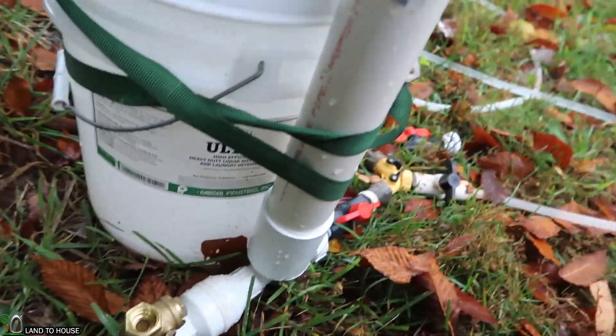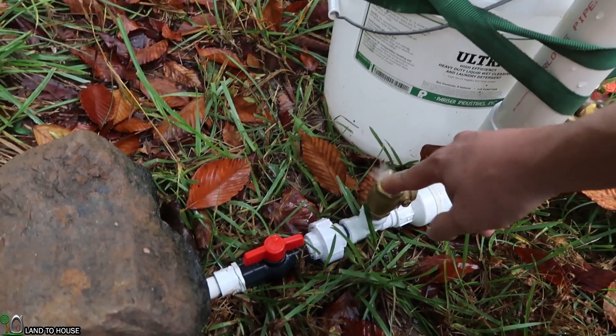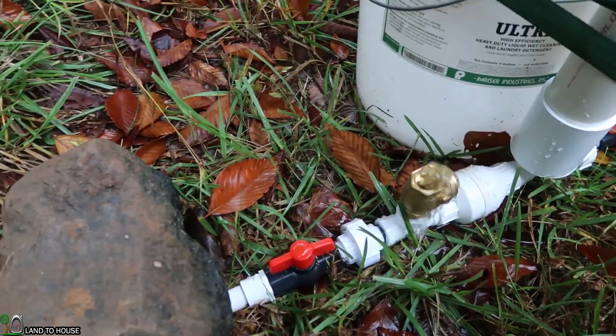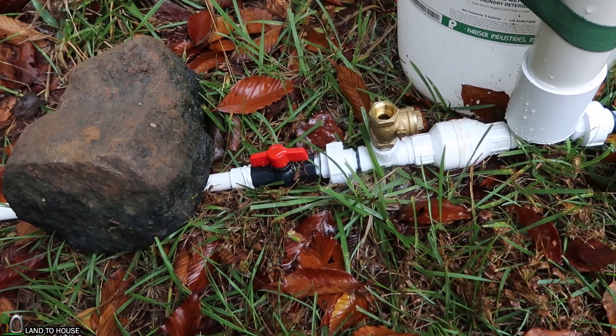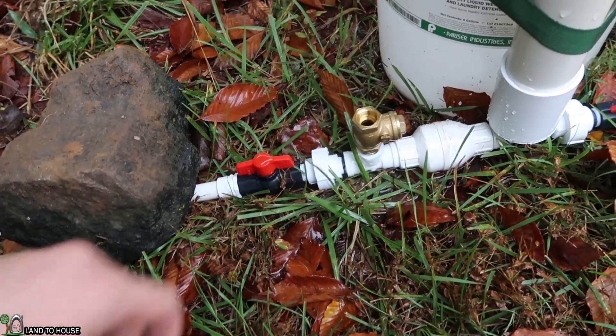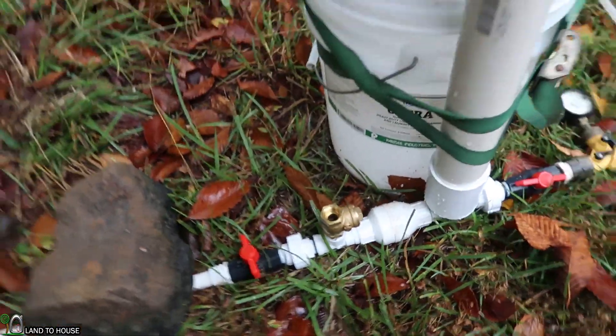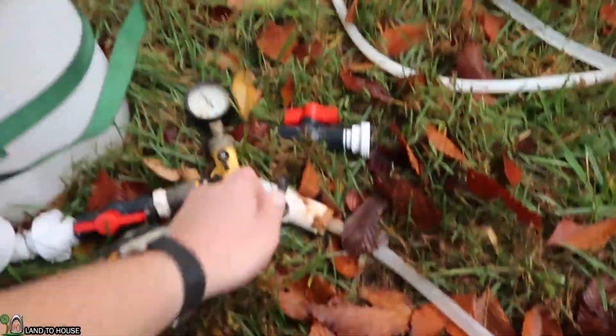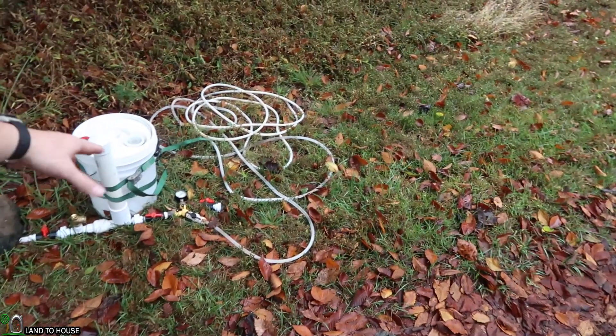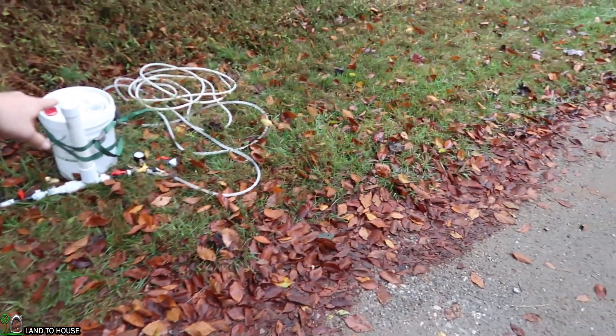We gotta close that one off over there — now we're good. Stopwatch is going. 65 cycles in one minute, and pressure got up to 94 PSI. So the results from no stand pipe versus stand pipe were pretty significant. On the no stand pipe, we had 37 cycles and 84-ish PSI, and on the stand pipe version we had 65 cycles with 94 PSI.